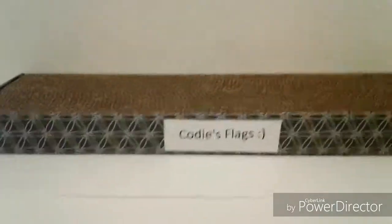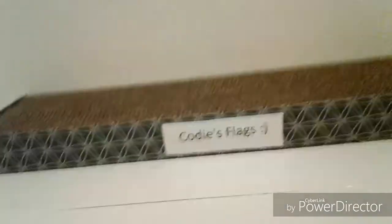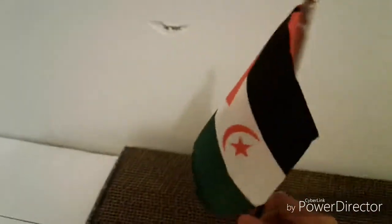All right, guys, just a little bonus. I got this new flag stand — it's not necessarily a flag stand, but it's stuff that the cats use to scratch. I found out since it has holes, you can actually put a flag here.